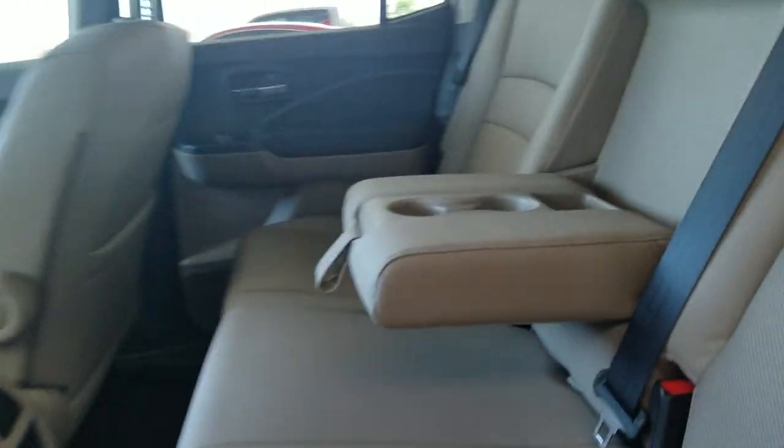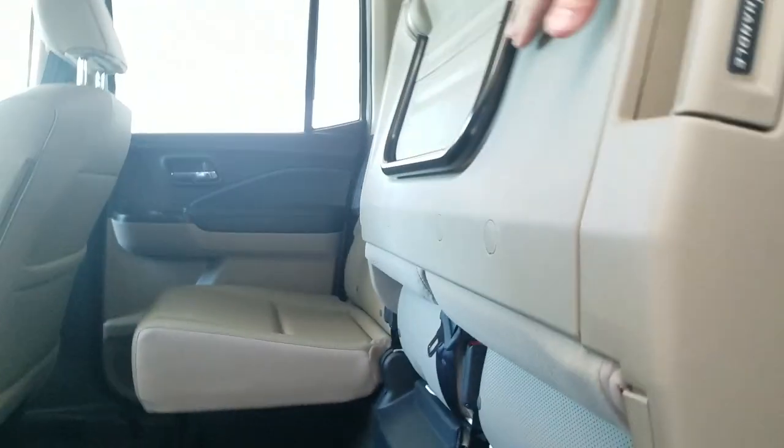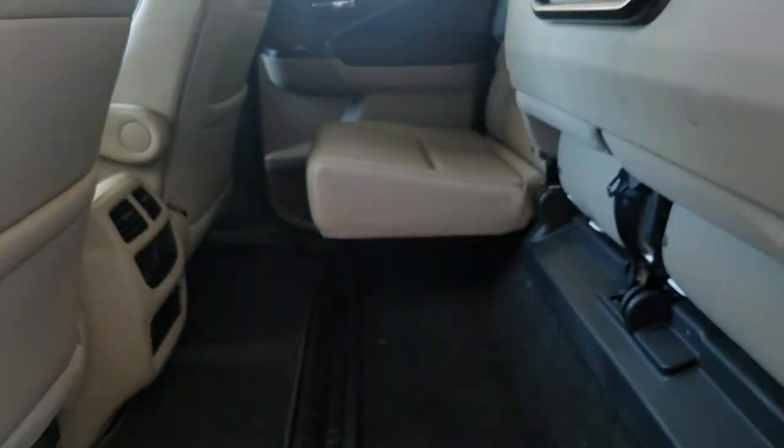I'm going to walk you around to the inside of the truck. We'll start you on those back seats. The back seats do flip up. You'll see I do have the center console down with cups right now. To throw them up, I've got handles right here — pull them, pop them up, and there you go. You can see my storage area down there, and that's how that works.